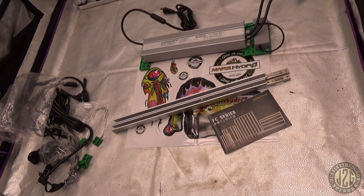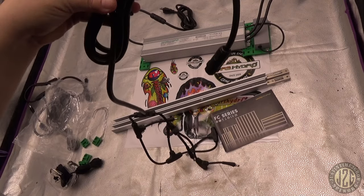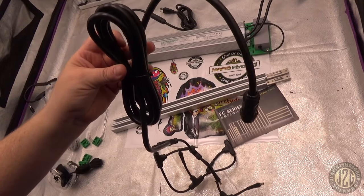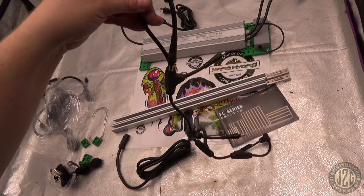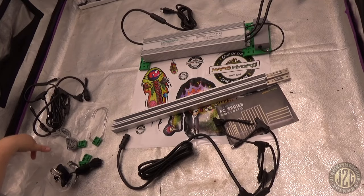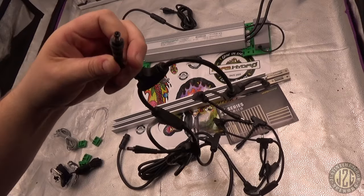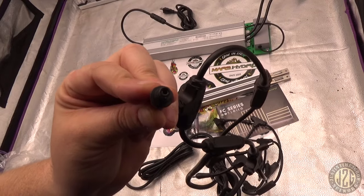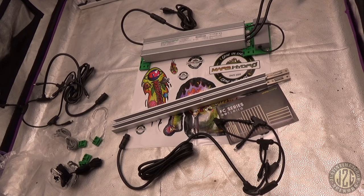Besides the light, you get cables to hook it all up. There's a nice long extension so you can run the driver outside. It has multi-fitting cables — you get two of them: one runs five bars on one side, the second runs the other five bars, and it just plugs in and powers up.